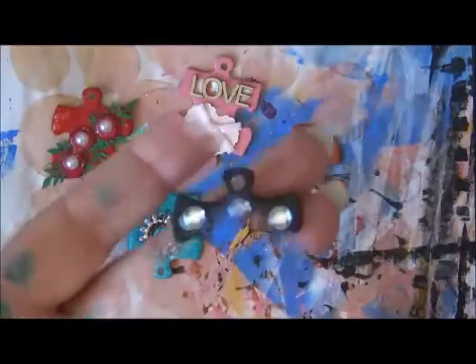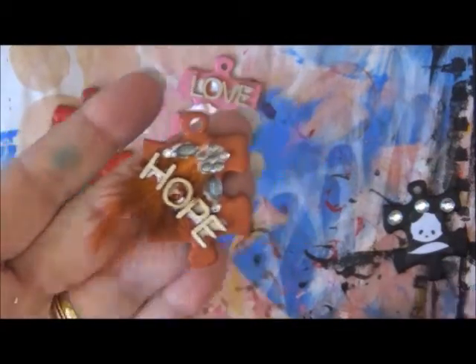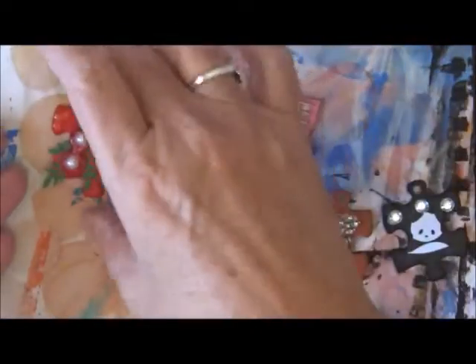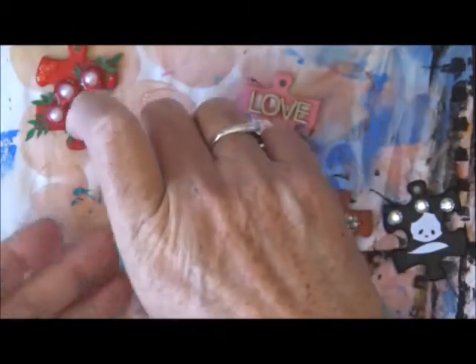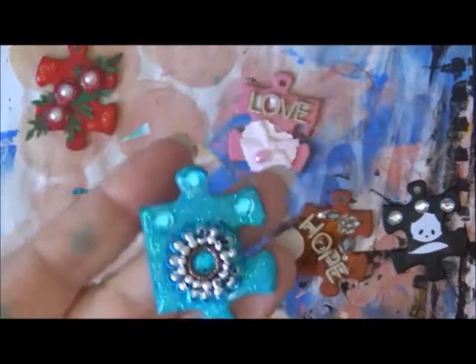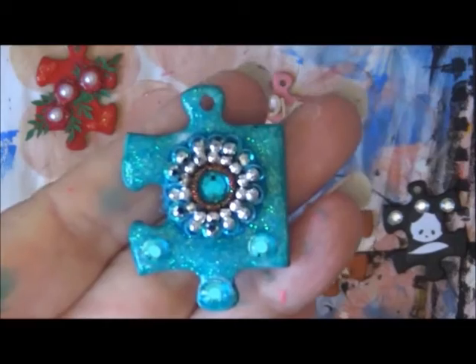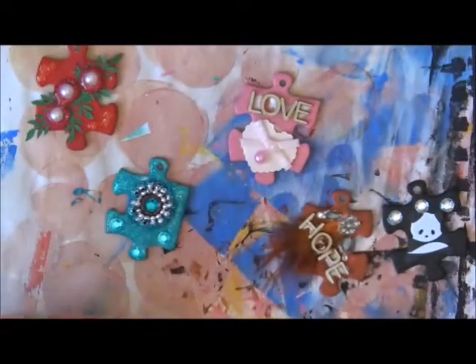There are my five altered puzzle pieces: the black one with the panda, the brown one with the feather and the word 'hope' and some little blingy jewels, the pink one with the word 'love' and the heart, the red one with the roses and flat-back pearls and some glitter glue. I think my favorite is the blue one with that little jewel embellishment — I actually think that was sent to me in some happy mail — and it's got some little blue jewels on it and some blue glitter glue.